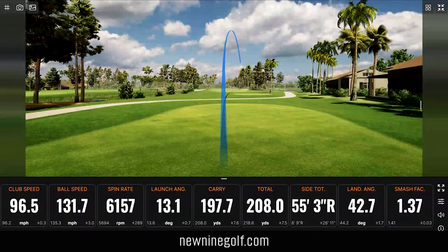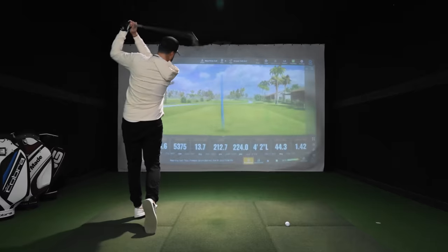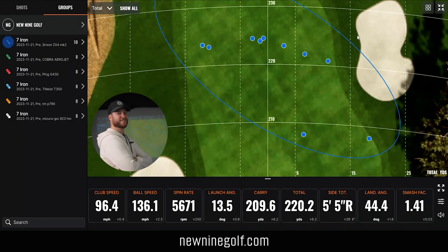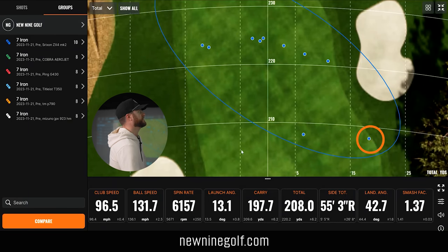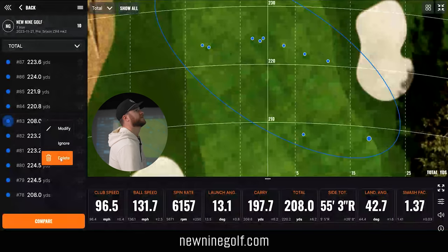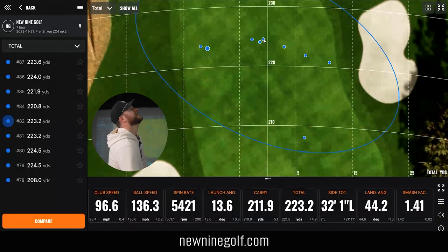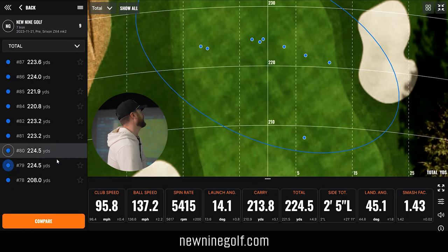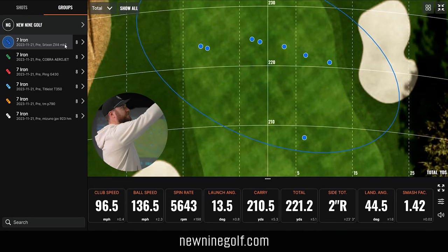That was probably my worst hit yet — a toe flare. But not much to not like in that session. It felt really good — consistent shot shape, kind of a bleeding high cut, didn't have any go left. I found the fairway with all 10 hits. That's the first time out of any of these clubs I found the fairway all 10 times. My worst was one close to the rough but still not in it — 197 carry, 208 total. My best went the furthest and was closest to center line — 224 total. After deleting those, I had 8 shots all in the fairway in a straight line. That's a pretty cool result.